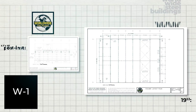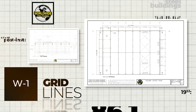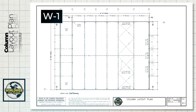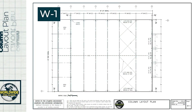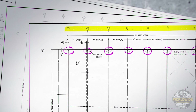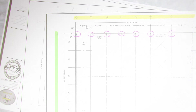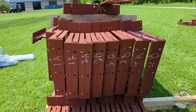All buildings are drawn on a grid system, or grid lines as they're commonly referred to. When laying out your columns, the W1 drawing or column layout plan will give you measurements for proper column placement. Columns are labeled at the intersections of the truss lines — the numeric value highlighted in yellow — and the column lines — the alphabetic value highlighted in green. The trusses in your building kit correspond to these intersections and are labeled accordingly.